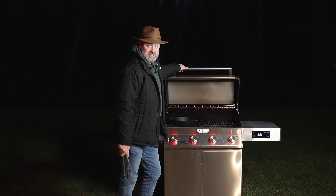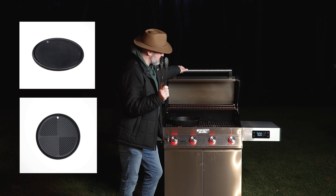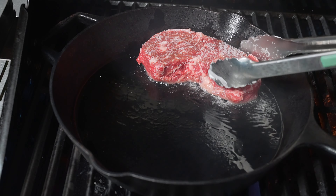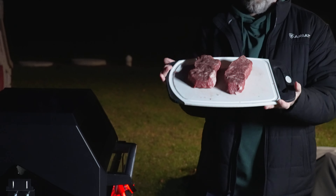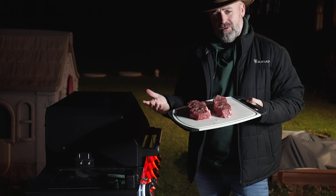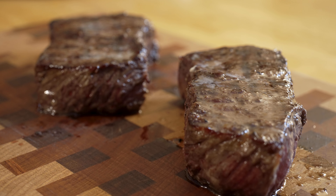Cast iron right inside. Monument does sell their own cast iron and it's on the way to my house. As soon as I get it, we'll be using it inside the grill. You want your cast iron in there because of the sear. I'm cooking some beautiful New York strips today. The way that I cook these goes well with any steak, whether you're doing a filet or a ribeye — any steak. This is a great method for maximum flavor.